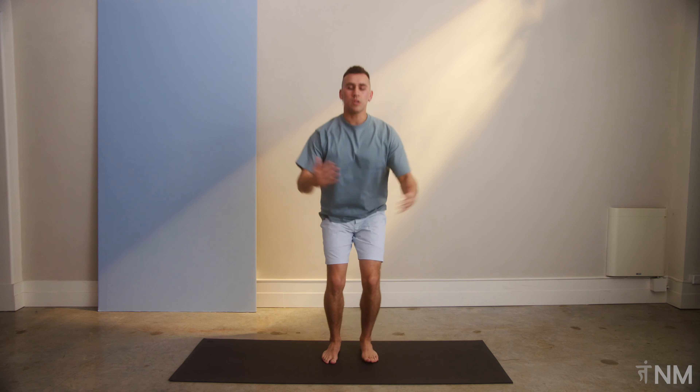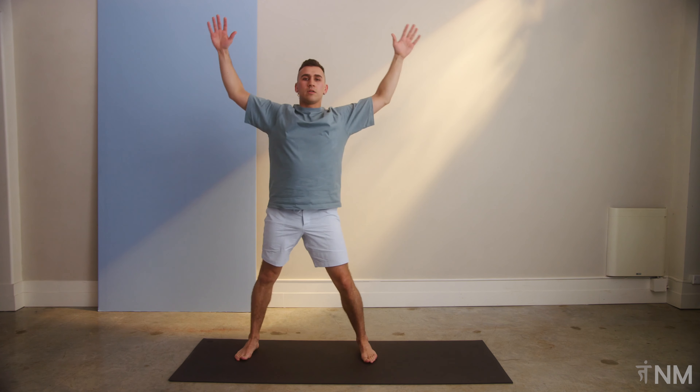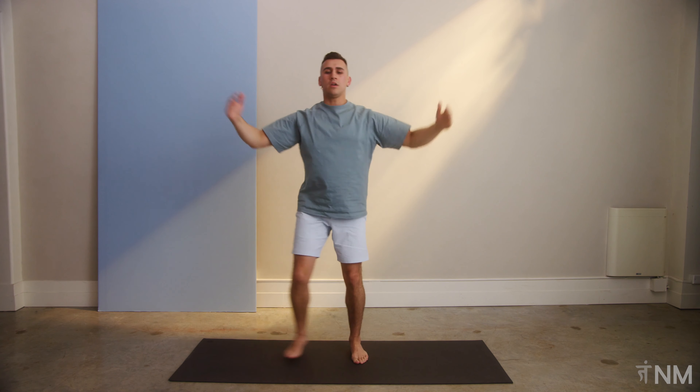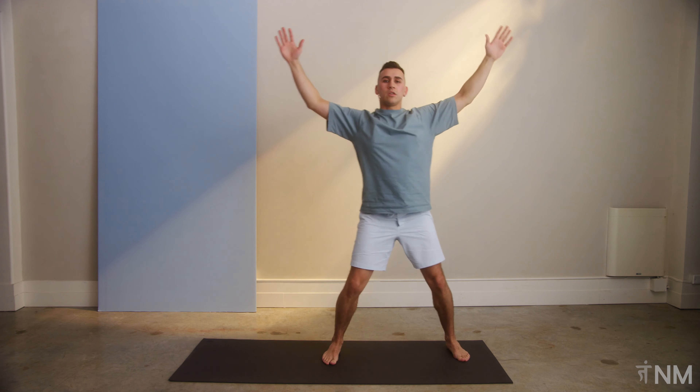We're going to explode the arms up as we step out and bring it back in. Same thing on the other side. Just like that. You can adjust that as you need. You don't need to go all the way down to the ground. If you like to, you can go right down. And if you want to, just a nice little cushion in the knees.